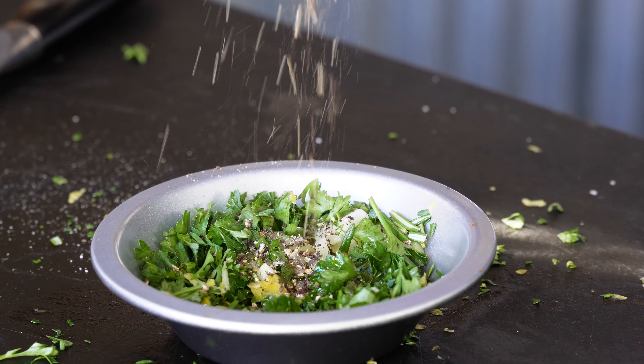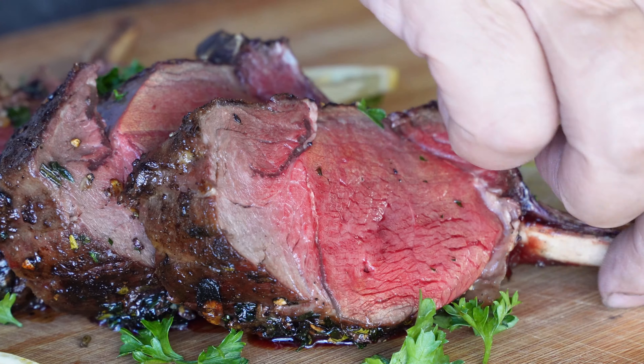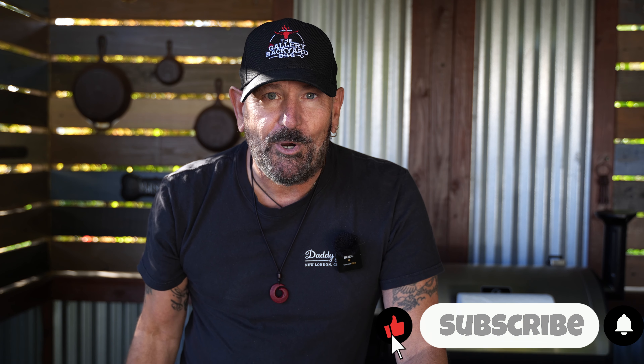I've never done venison before in the rack form, but I have done New Zealand lamb probably a hundred times. As I worked in the restaurant business, we used to serve lamb chops all the time, so I definitely have a little bit of skill set involved in this. I am going to switch it up from a sweet sauce and go with a garlic herb butter on this venison chop. This one is going to be good.